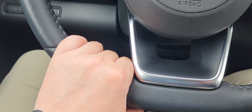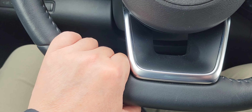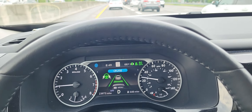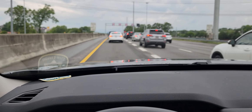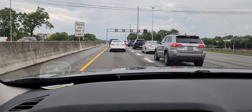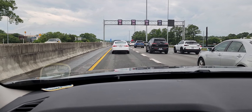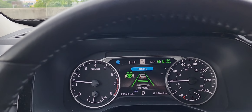All I'm doing is letting the car know I'm here by putting the weight of my hand on the steering wheel, just like this. The car is doing all the steering, all the accelerating, and all of the braking.